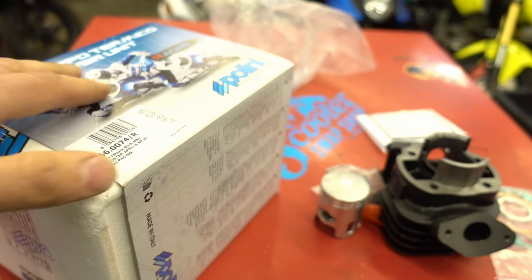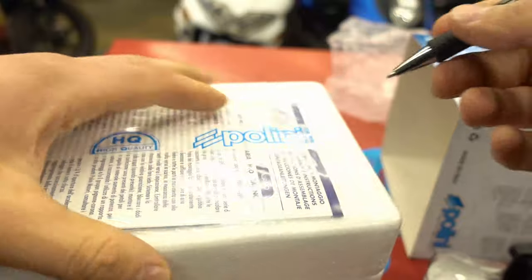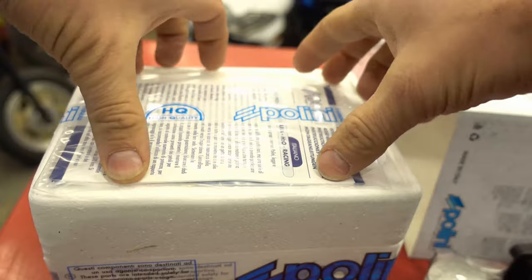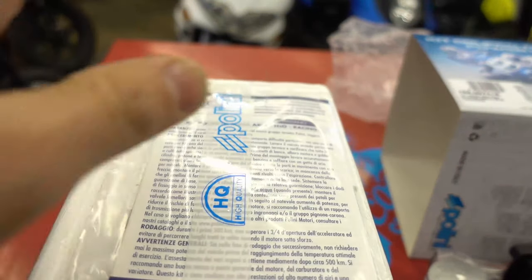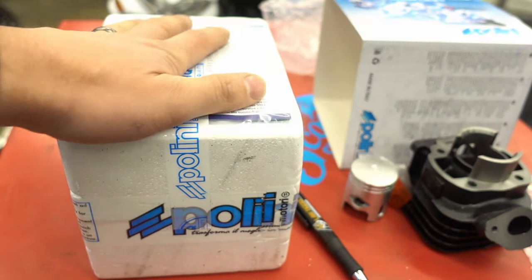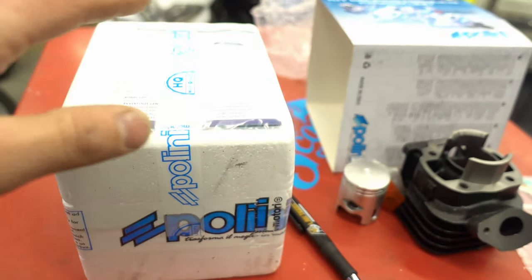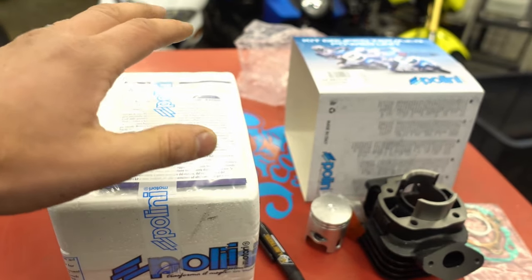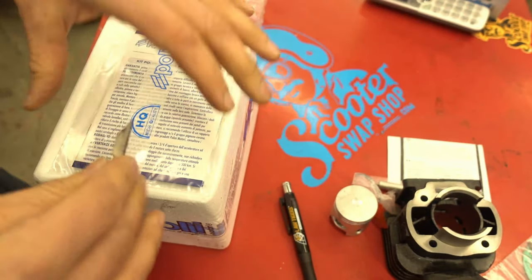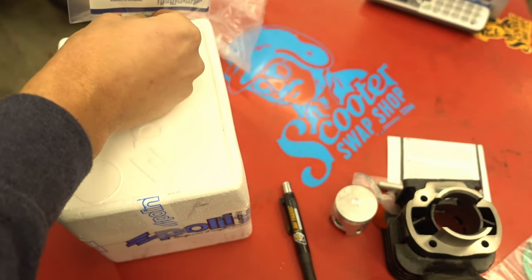Now with the Polini kit — not the Athena, just referencing them — you get styrofoam so there's less risk of damage. On the Polini kits, the gaskets and stuff are always strapped to the outside. I get a lot of emails saying, 'Where are my gaskets?' They're always on the outside of the Polini cylinder kits. Before you call or email saying you're missing stuff, please check all the packaging — 99% of the time it's in there, just in different locations on the box.